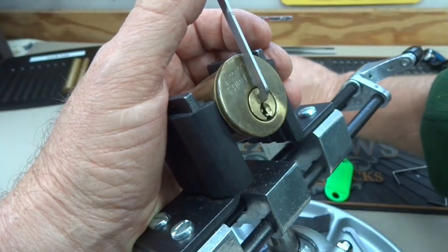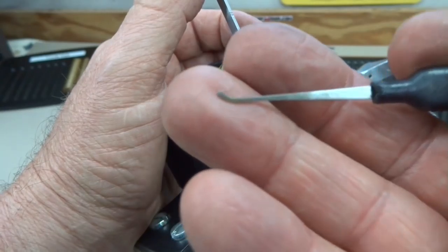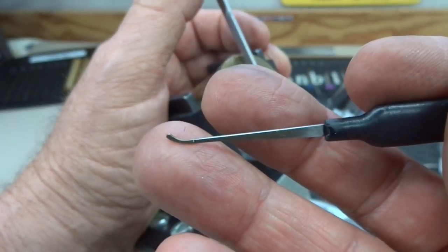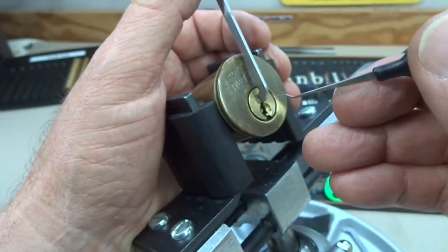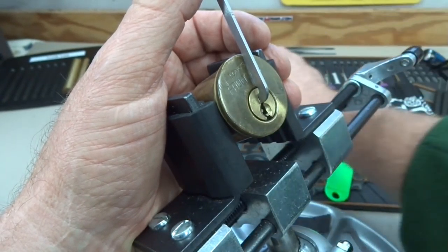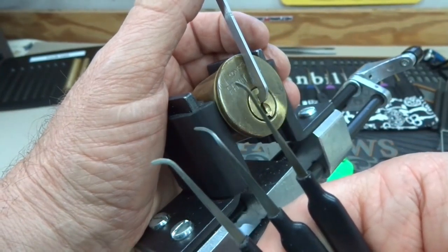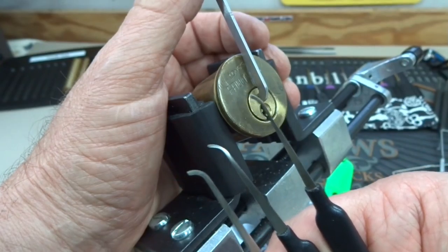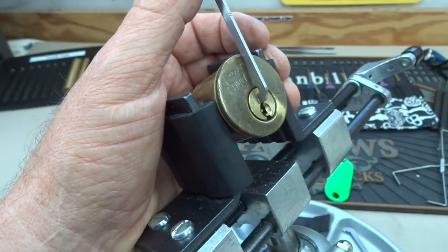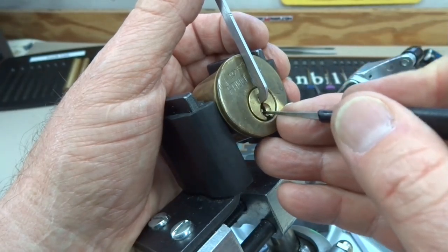I have a new tool, guys, and I've been using it in the background. This is the first chance I'm going to get to try it on camera. This is one of Sparrow's hook kits — designed by the German lock picking group called SS Dev. I can only hold it up briefly because I don't want to lose what I've got, but these are very, very thin deep hooks for locks just like this one.